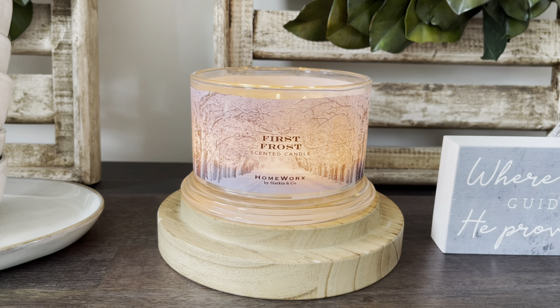And now tonight we are finishing it off with First Frost from Homeworks. I don't believe that this one ever made it onto Homeworks.shop or QVC or online at all in general. I just didn't see this one online — I actually found this one at my local HomeGoods and they actually had a lot of it there.